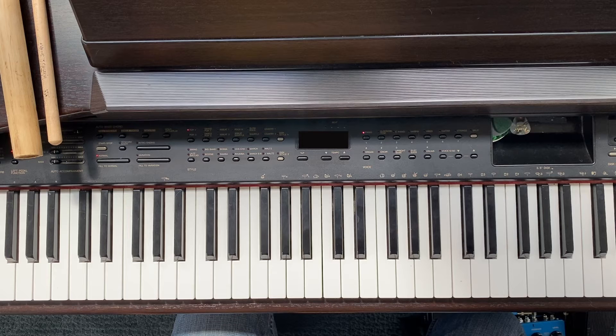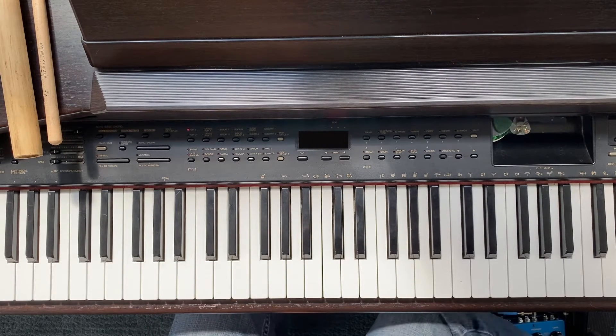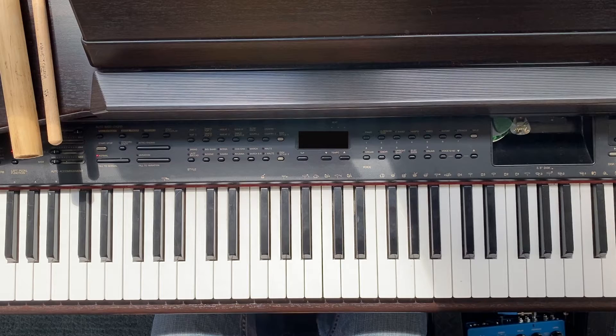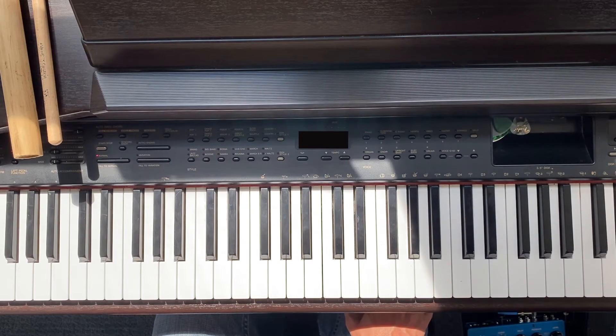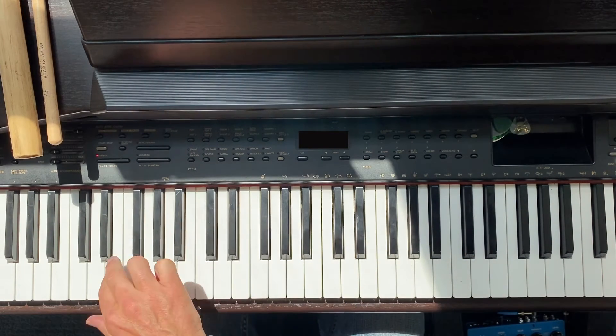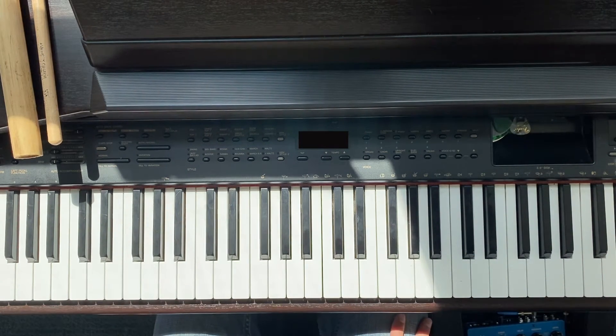I'm going to teach a super beginning lesson on piano. It's important to do this one first because you have to learn the names of the notes — it becomes really hard to pay attention to the videos that follow if you don't know them. So how do you know the names of all these different keys you can press?